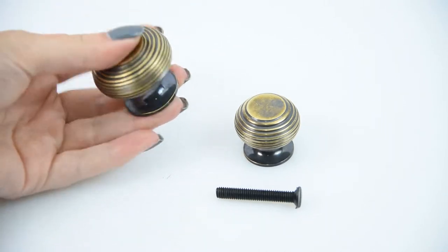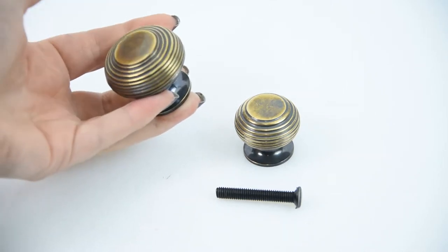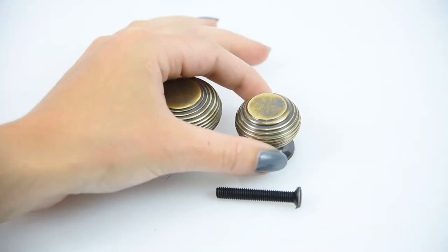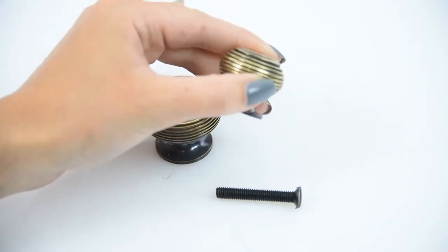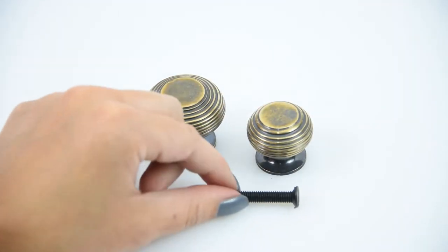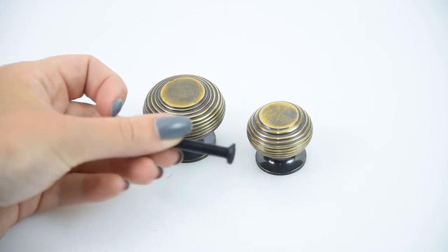It's available in two different sizes. This one here is the large, which is 41 millimeters in diameter, and the small one is 32 millimeters in diameter — two good sizes to choose between.